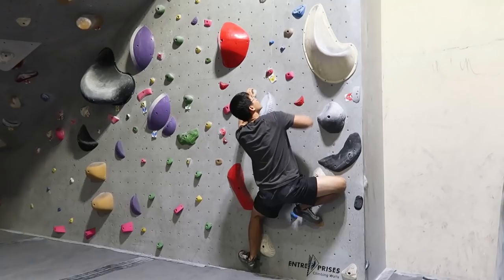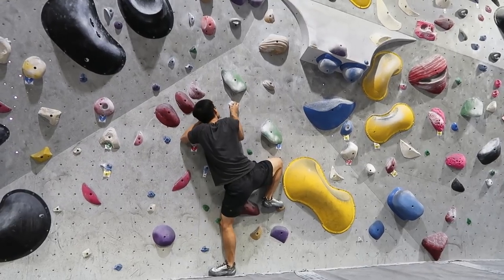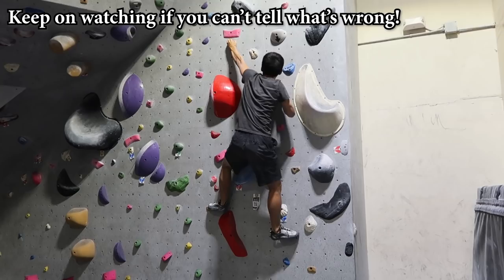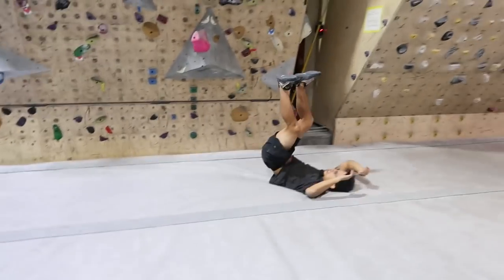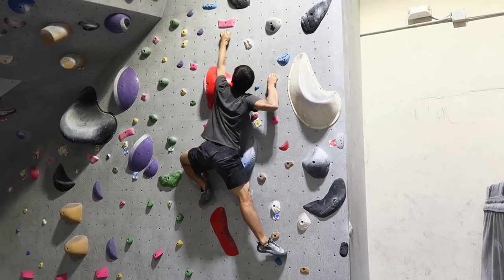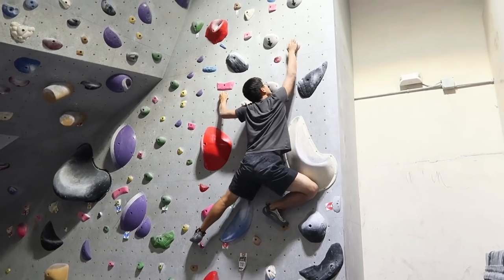I injured my finger two months ago and I can finally start to climb easy crimp routes. Prior to my injury, if my technique was sloppy, it would be all good because I have the finger strength. But now, if I don't climb with good technique, I will feel the pain. So recently, I have been honing my technique for crimping, and the tips I'm going to share should be very helpful for beginners.